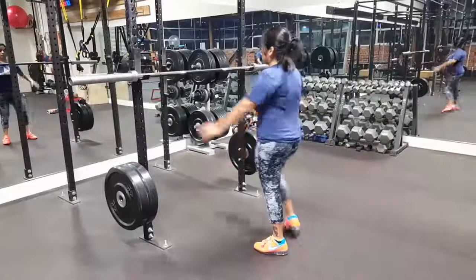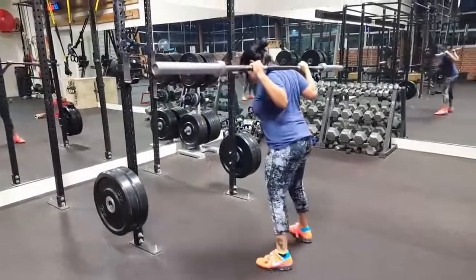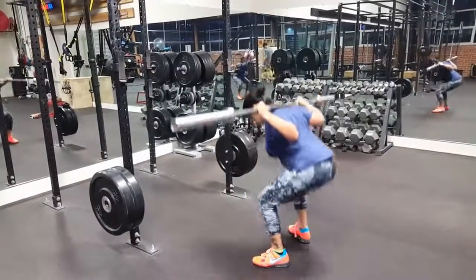Many lifters rush because they are either nervous or too excited. Take a deep breath and make sure you take your time.